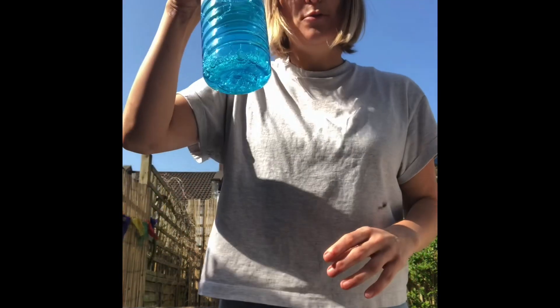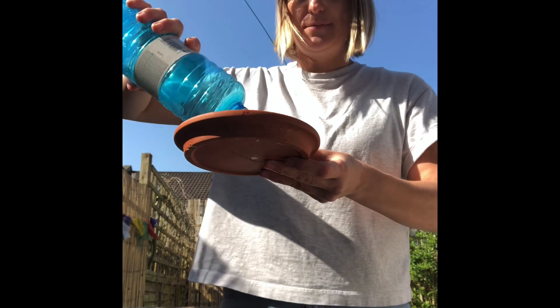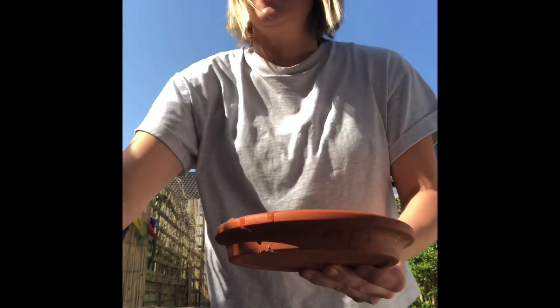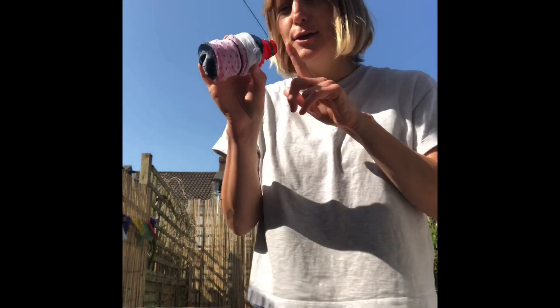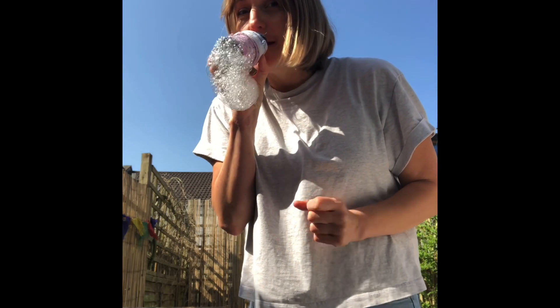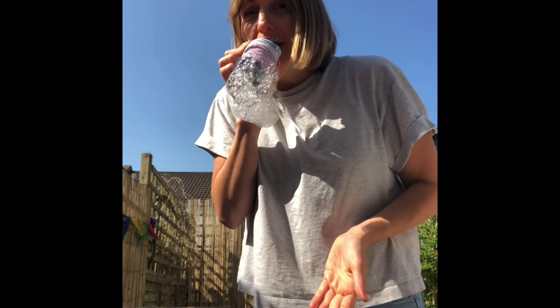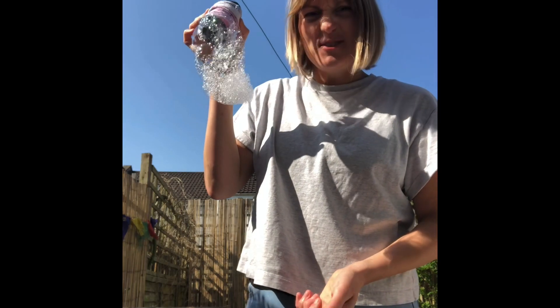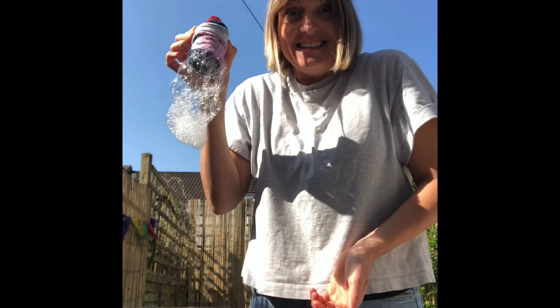You now want to get your bubbles and pour a little bit into your shallow dish. Then you're going to get your sock end and dip it into your bubble mixture, and then you get the other end and you blow. And here I have my bubble snake. I wonder if you can get your bubble snake to be longer than a meter — send us in your videos.